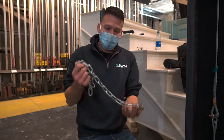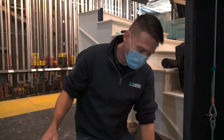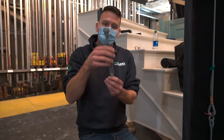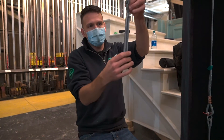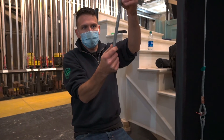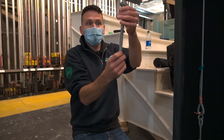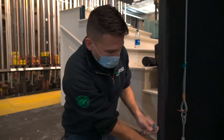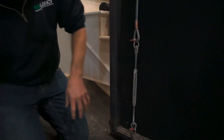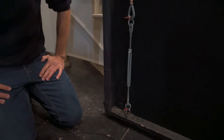You also want some form of adjustment. Chain is nice because you can adjust the number of links you use. Another option is the turnbuckle — a device that allows you to make the attachment and then widen or tighten that connection once it's in place. When using turnbuckles, set them about halfway through and tighten until you have a clean, consistent tension. You can see we have turnbuckles on both sides here, allowing us to match the tension evenly across both sides of the scenery piece.